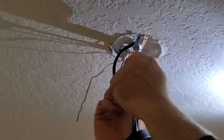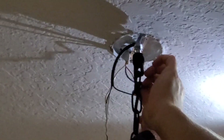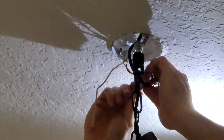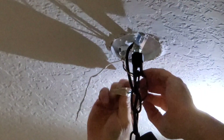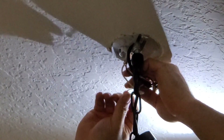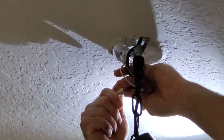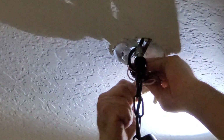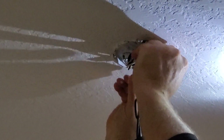We're going to have our three wires at that point — they had it just straight wire to it, and we'll do that as well. What we'll do is loop it up in the hole like so, and then our cover will fit nice and clean.